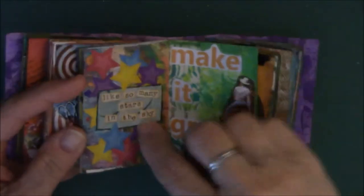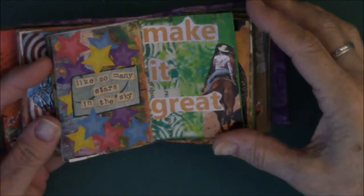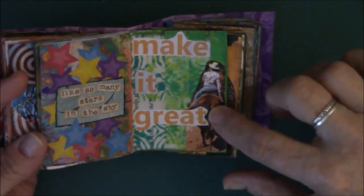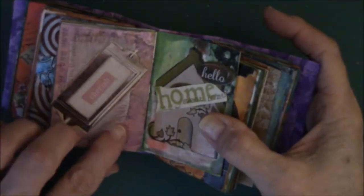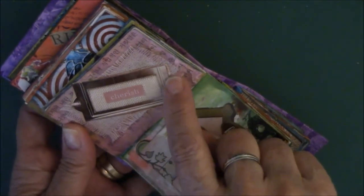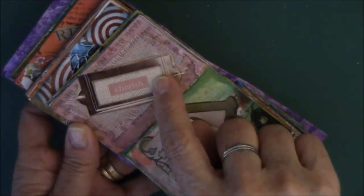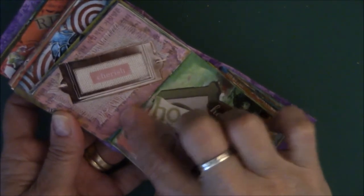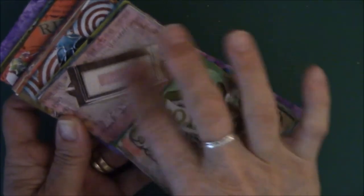Like so many stars in the sky — the inspiration for all the star stickers was this saying from an art journaling magazine. 'Make it great' — it's a woman riding a horse. I just like the words. Again, this is burlap. I found a picture in a magazine that looks like it was on a file or tag — it says 'cherish' and has burlap in it. So I found some pinkish paper that matches the color in the word 'cherish,' added the burlap, and everything was based on that picture.